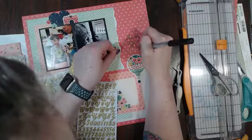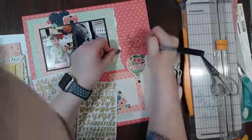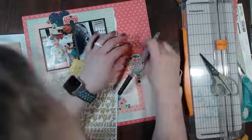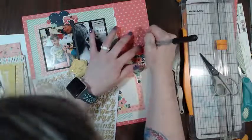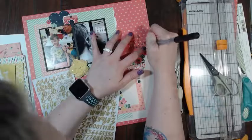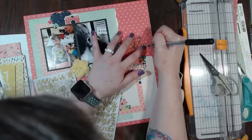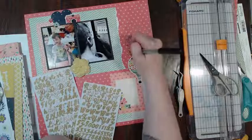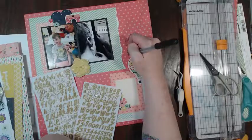I think I hear my husband and the dogs upstairs - they like to kind of go crazy at night sometimes. Okay, I think I'm done. I hope you guys have fun tonight. I will definitely take a photo in just a minute and post it so you guys can see the finished layout with the journaling and everything. I hope you enjoyed this live. I will see you again around the group, and I can't wait to see your layouts that you make using this sketch.